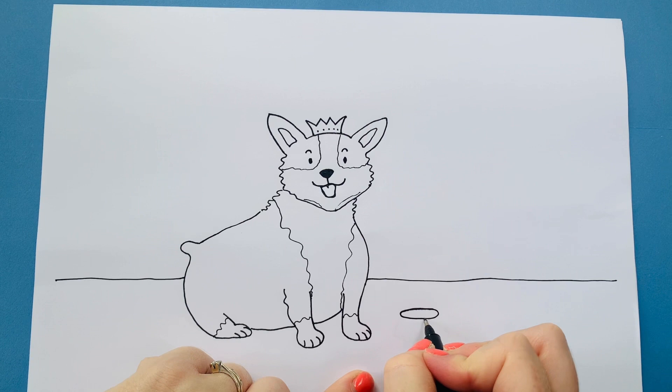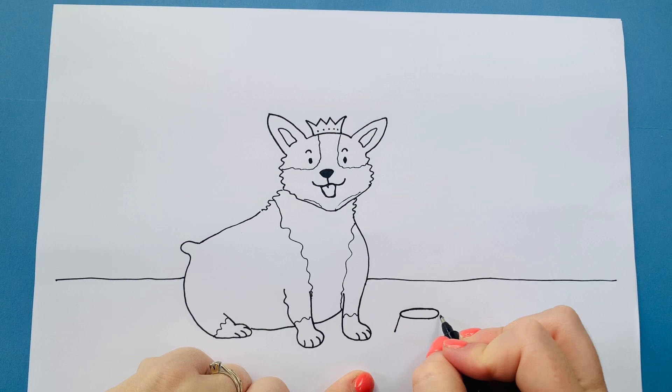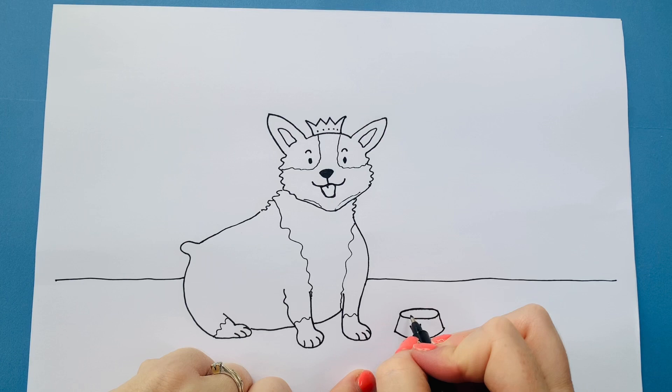I'm going to do a slanted line down, another slanted line down, and join those together — but I'm arching it and that makes it look 3D. I'm going to do a little crown on mine to make it look very royal. And what shall I put in? I'll do some wobbly lines so it looks like there's food in there.